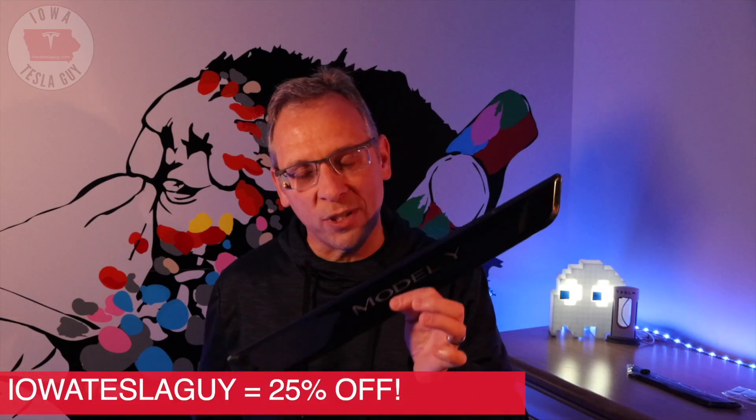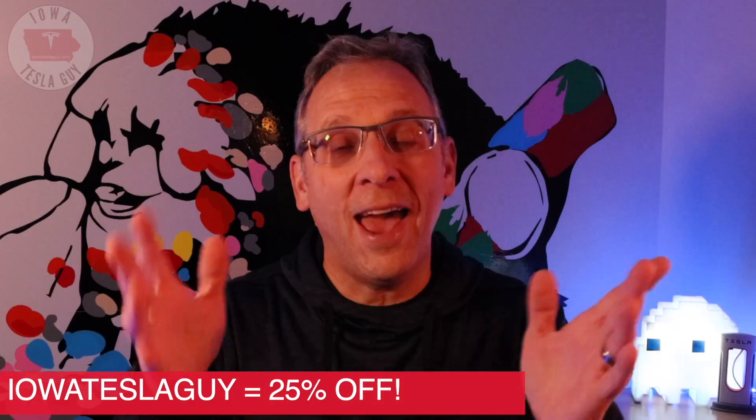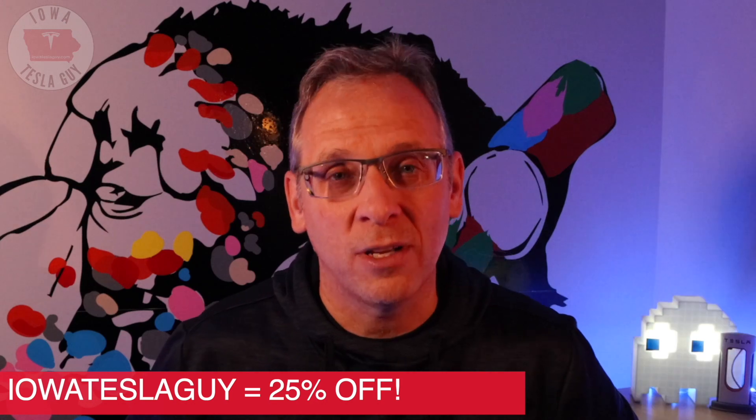How much do these things cost? As of this video, they sell for $169 on Hand Show's site. I'll admit that's a little pricey, but I have a deal for you. If you go to their site and use the code "Iowa Tesla Guy" at checkout, you will save a full 25% on these door sills, which makes them a much better deal. Use that code for any products on their site and you'll save 25% on your entire order.